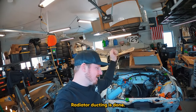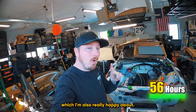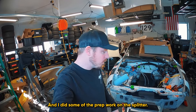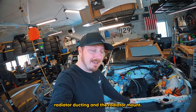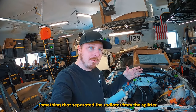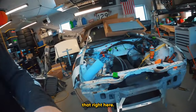The radiator ducting is done. I'm really excited about it. I also have custom mounts for the radiator, which I'm really happy about — they'll work with both the OEM radiator and aftermarket radiators. I did some of the prep work on the splitter as well. I'm five hours into just the radiator ducting and the radiator mount. The good news is I budgeted five hours, and I'm really happy with how this turned out. What I wanted to do was create something that separated the radiator from the splitter and something that was modular, and I believe I've accomplished that.